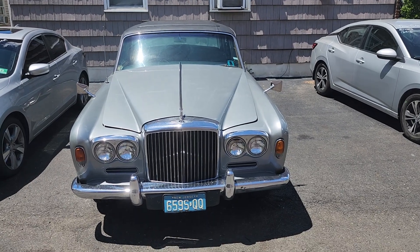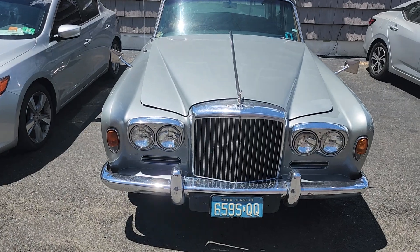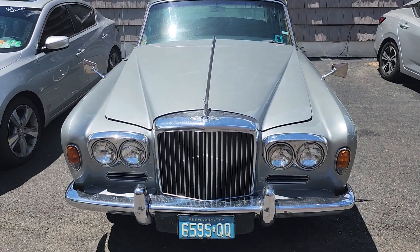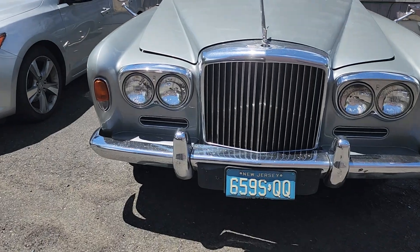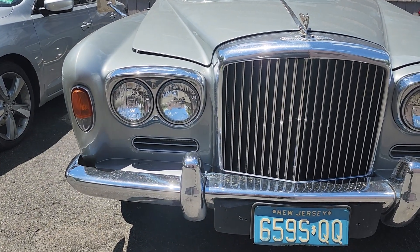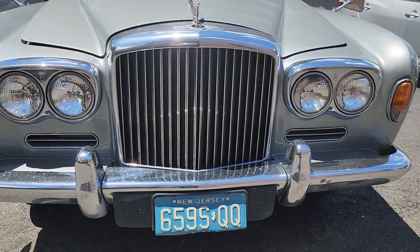All right guys, so this is another show, but I just picked up a view of this Bentley, classic Bentley. I don't know what year this is, but it's at an auto body right by the show. Figured I would give you guys a little tour of this classic car.